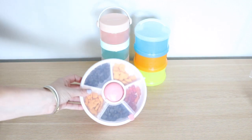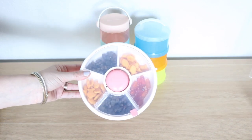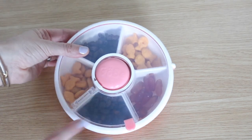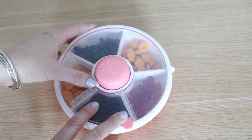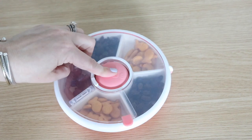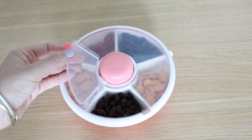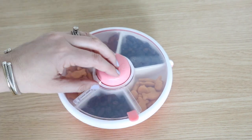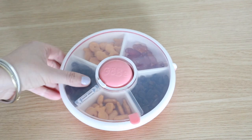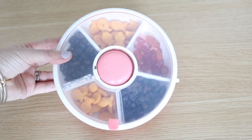Another container that allows your kiddos to grab their own snacks is the Gobi Snack Spinner. I have an entire video dedicated to the Snack Spinner, but quickly — you have this little lock on the side that releases the button, and then the button allows you to pivot between all of the snacks. When they reach the one they want, they just pop it right open. I love this for older kiddos and for transporting a number of fun snacks at the same time. I also love the slim profile and it's dishwasher safe.